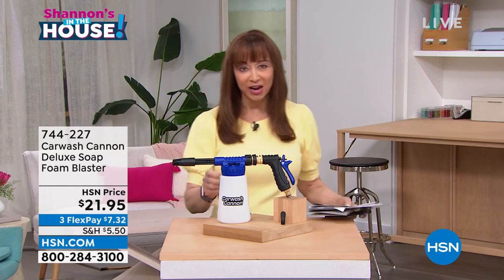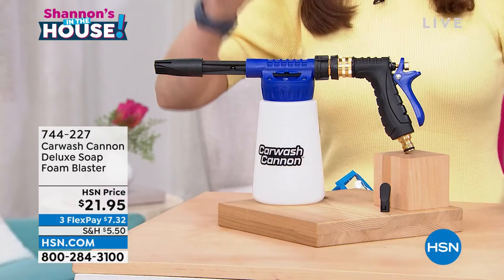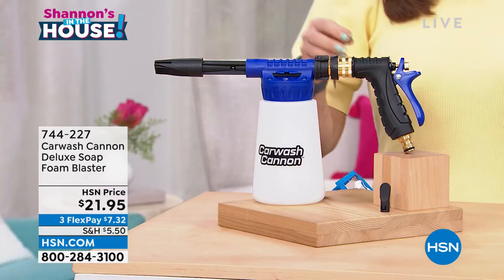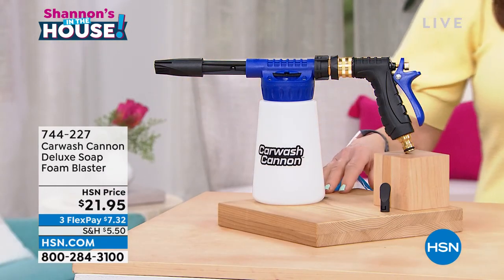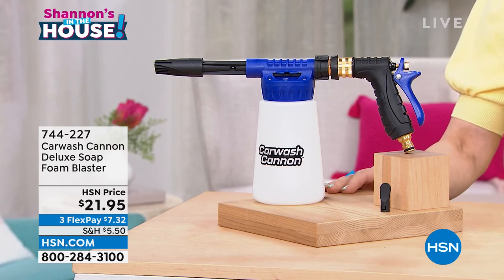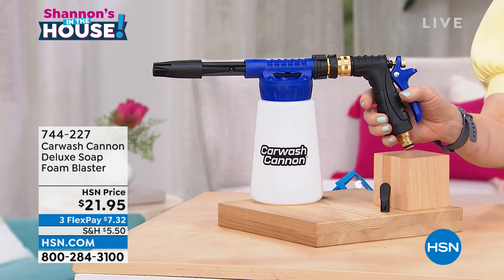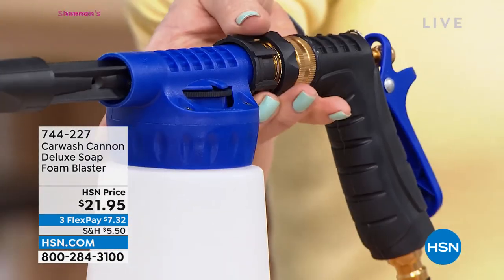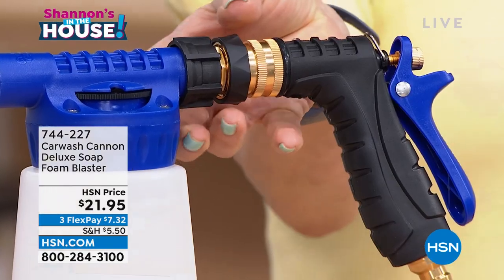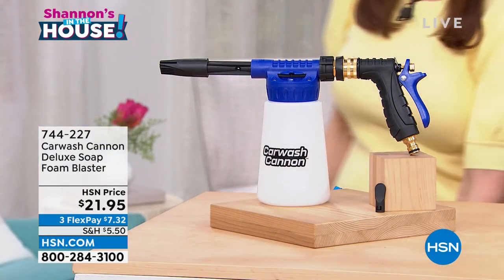This is truly breakthrough technology without the back-breaking work. With this revolutionary design, it gives you the same soap and suction action as a professional car wash, with an easy grip design. So even if you have dexterity issues like I do, you are going to get those professional results.